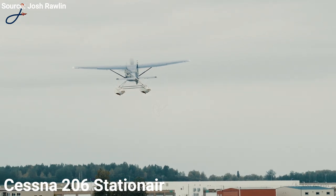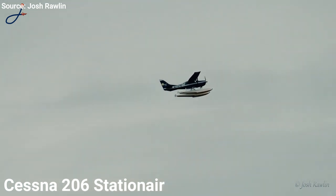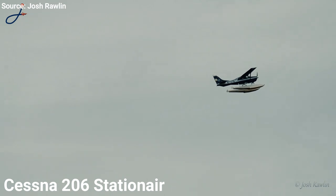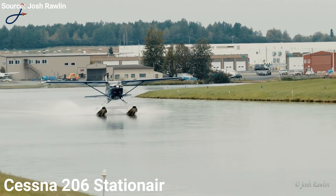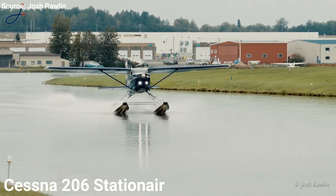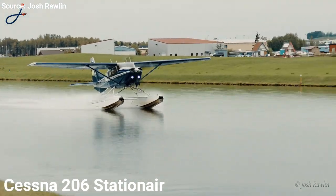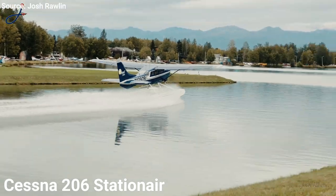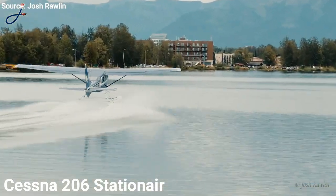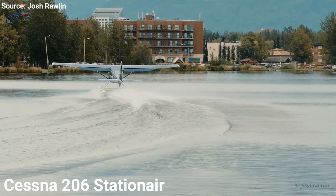I consider the 206 Stationair as a flying SUV. Power originally came from a 285-horsepower Continental IO-520A engine, but was soon swapped out for the 300-horsepower Continental IO-520F engine. Cessna built the 206 until production stopped in 1986. After 12 years, the Stationair returned to production with the 300-horsepower Lycoming IO-540 engine, which helps it cruise at 160 miles per hour. With $750,000, you can buy this airplane brand new.